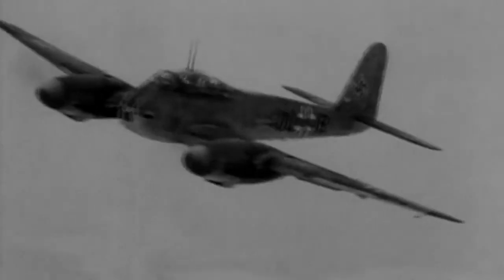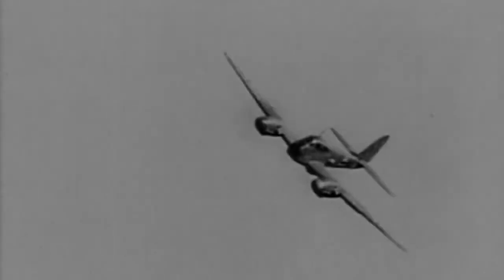As well as the rearward-firing machine guns, the 410 had four 20mm cannon and two machine guns firing forwards.